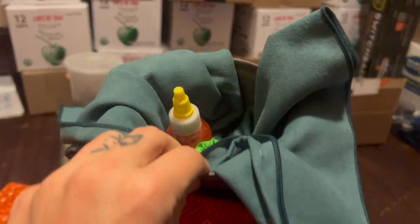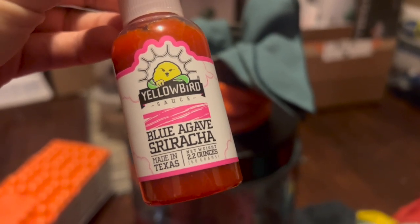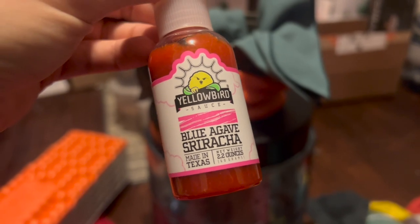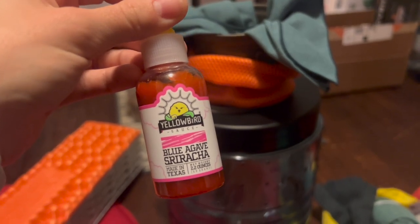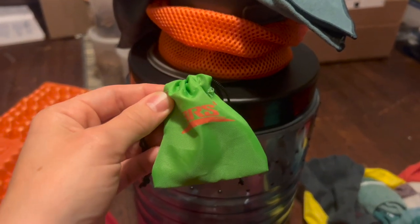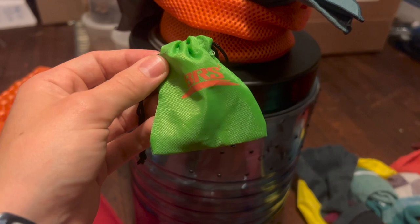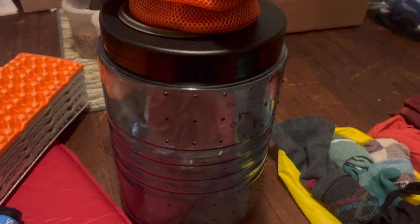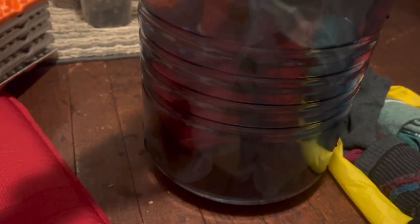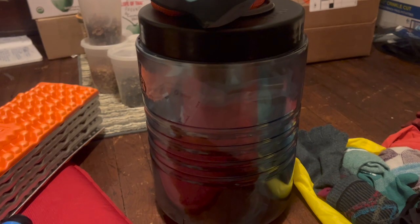Also inside is a little bottle of my favorite hot sauce — my partner's co-worker sent it to her and she gave it to me for trail. The last thing in there is my stove — I went with the BRS-3000T. It was cheap, has great reviews, and I haven't used it yet but I've heard great things. The other part of my camp kitchen is the Toaks titanium long-handled spoon with the polished bowl.